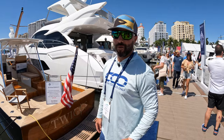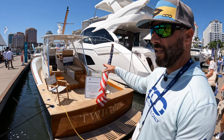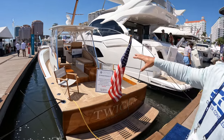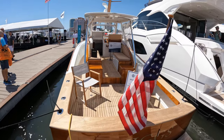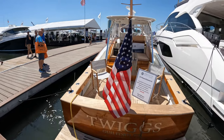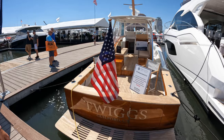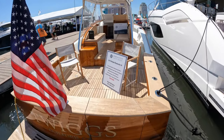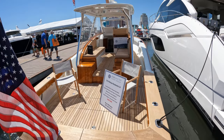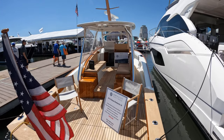Coming across a cool boat — not exactly a center console, but a 34 Release walkaround. It's a 2014 with teak everywhere, priced at $3.95 at the show. It's definitely pretty and definitely worth checking out.